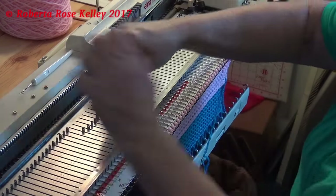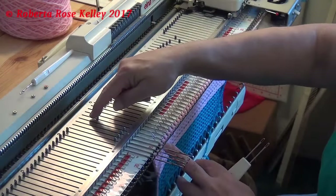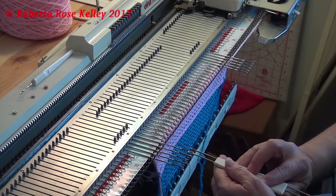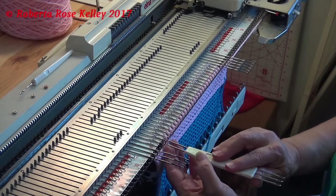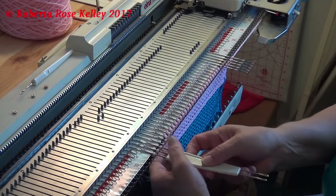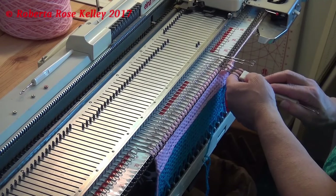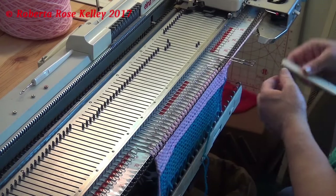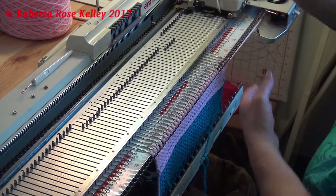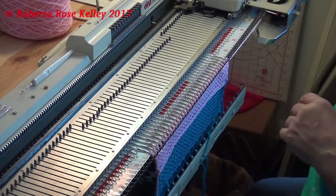Now I want to decrease. I have these three stitches reformed and I got the end stitch, but I want to take one more, so I just take my three and two prong transfer tool and move them one in. I've got my decrease right there. Different machines and different yarns are going to come up with a different pattern for this.